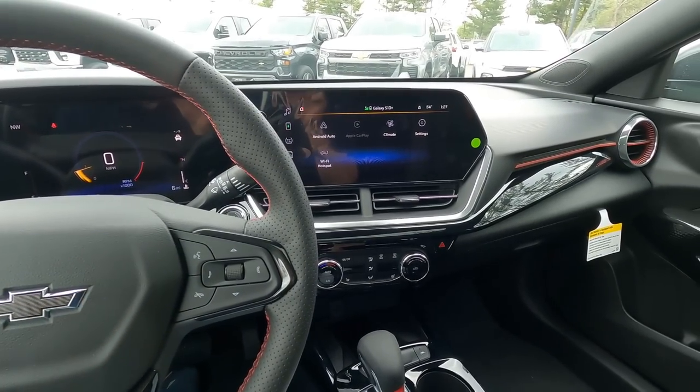I've been playing around with things for the last 5-10 minutes or so to get accustomed to it. We're going to go through it and see what you think. This is a 2RS model. The only package this does not have is the driver confidence package, which gives you the side blind zone alert on your mirrors and your cross traffic with rear park sensors. So everything on the interior that we're going to look at is pretty much everything you can get in a Trax.